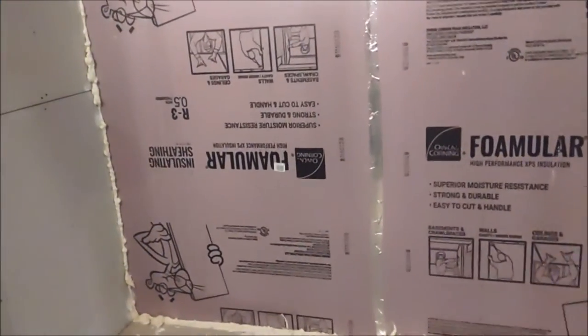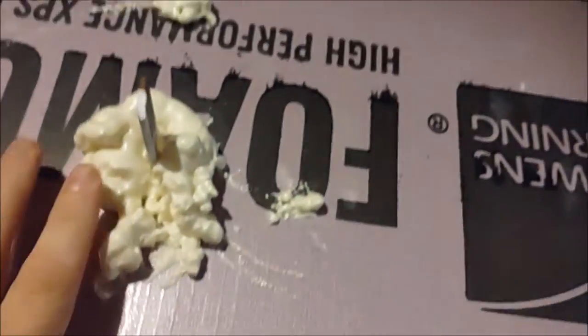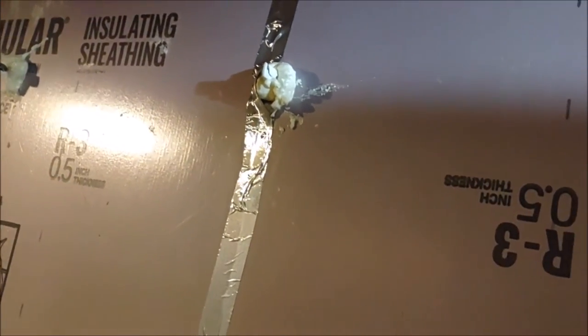Here we are — the foam board is fully installed on the walls. I'll make a note about these wall tie pieces sticking out from the wall. I was able to easily penetrate the foam board with those ties, and I sprayed the Great Stuff foam into the holes to seal them up, so they'd still work as intended for the moisture vapor barrier. I did try to cut the ties off with a grinding disc on my rotary tool, but I just ended up ruining the disc — didn't even manage to get one cut off.